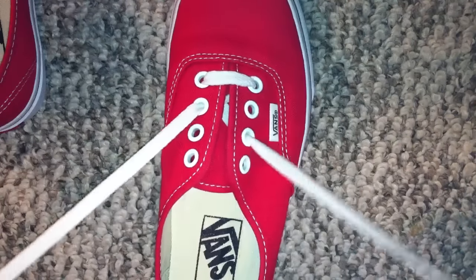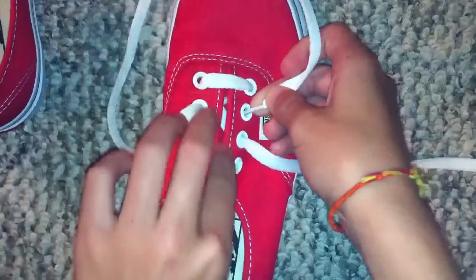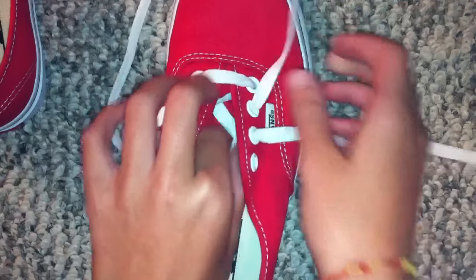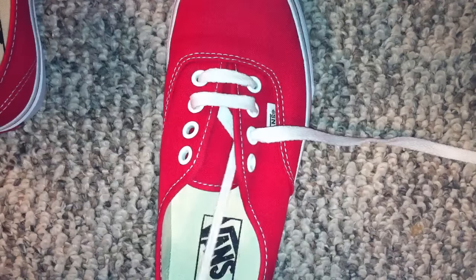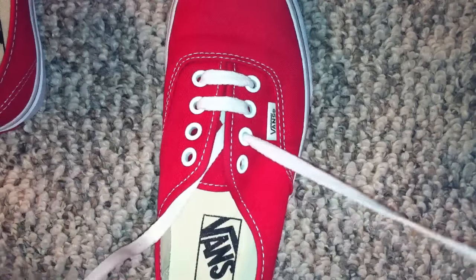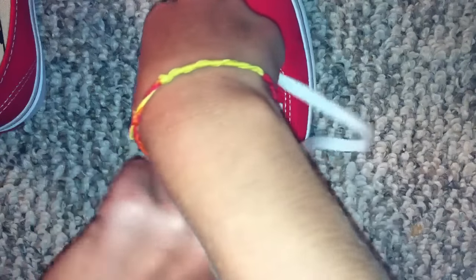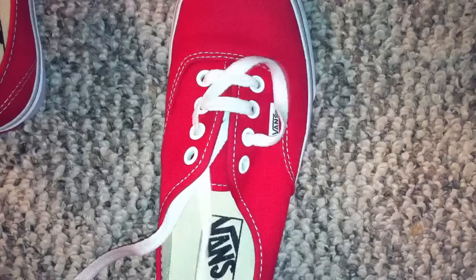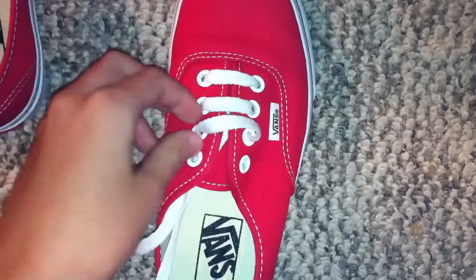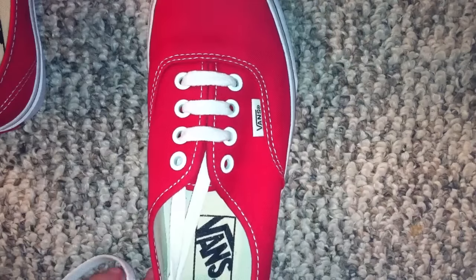You want to make sure the top one is pretty tight. You want to take this one right here and cross it like so. I'm going to do the same thing for the next one, which is just bring it over. Your shoe or your Vans or your lace should look somewhat like mine so far.